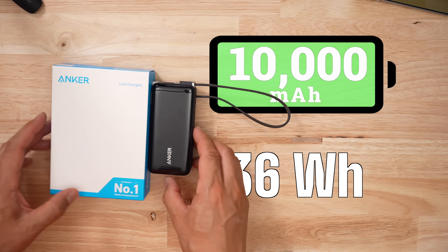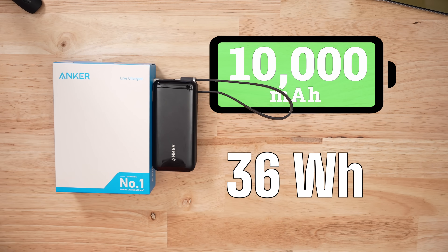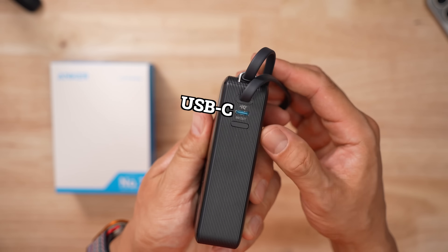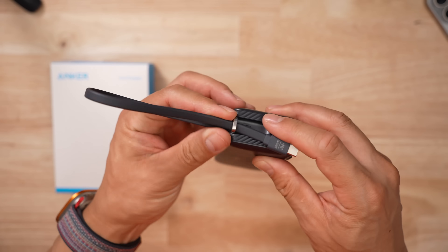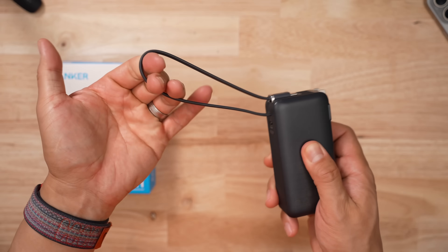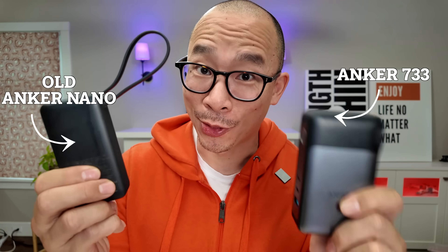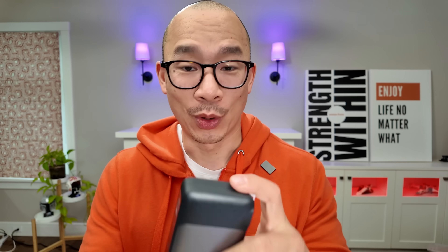Capacity-wise, this is a 10,000 milliamp hour battery bank — it gives you about 36 watt hours of power. It has only one USB-C port, no USB-A. There's a USB cable baked into the top which also functions as a carrying strap, and the best part: you can plug it directly into an outlet. I love the design because Anker took the old Nano and smashed it together with the old Anker 733 — the 733 was one of my go-to battery banks for a couple of years — and mashed them into this. This thing is just slick.